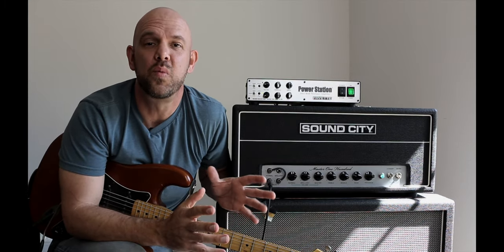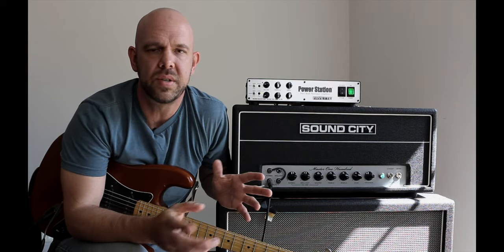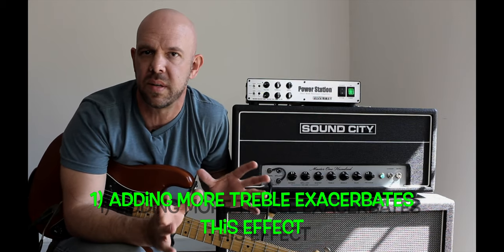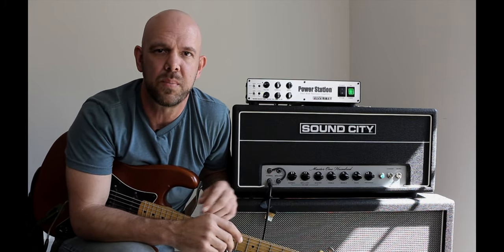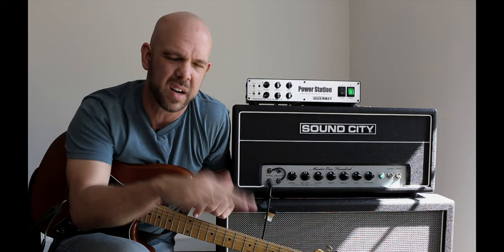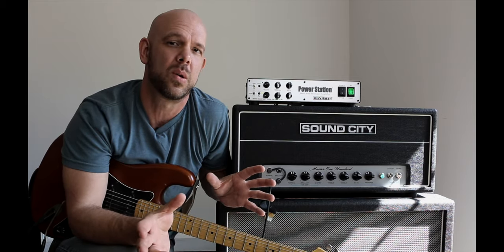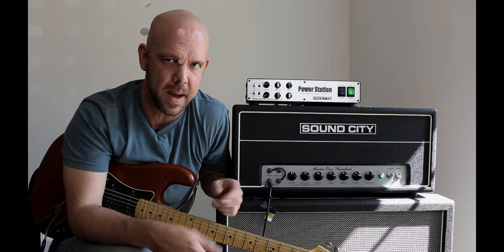So I'm going to show you how all this stuff works, but first let's keep a few things in mind. Number one: just like normal feedback, the more high end we dump into the signal, the more susceptible things are going to be to this phenomenon. If we think back to the Jimi Hendrix example, when he wanted things to really explode he'd step on his wah pedal and cock it forward, dumping tons of high end — and that's when everything would really shriek and howl and squeal, because everything is just a lot more sensitive and susceptible like that.